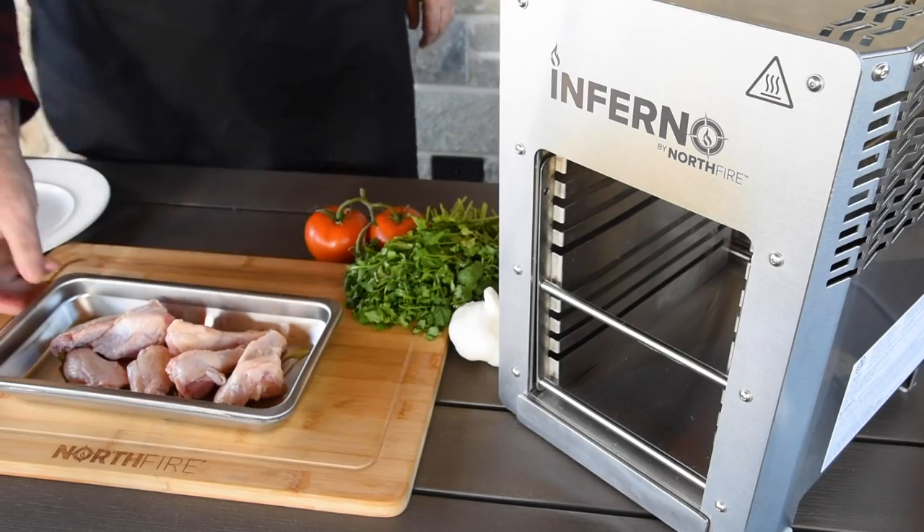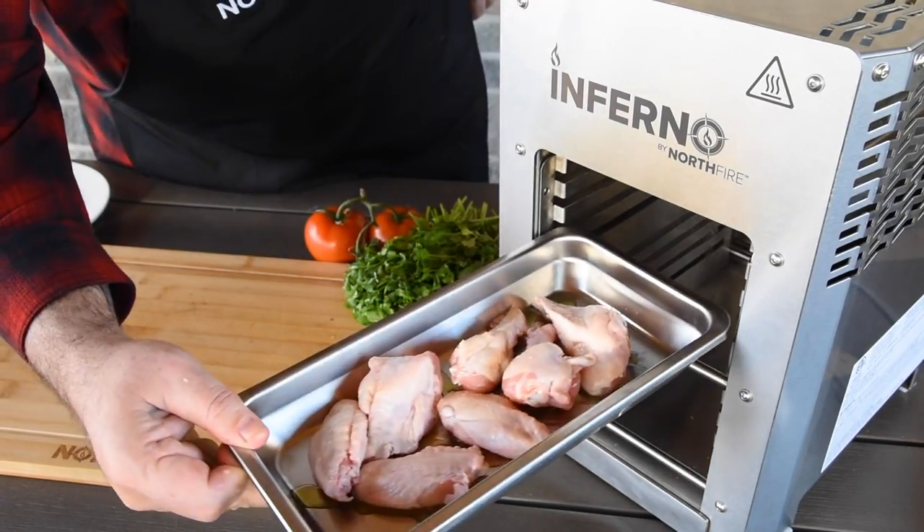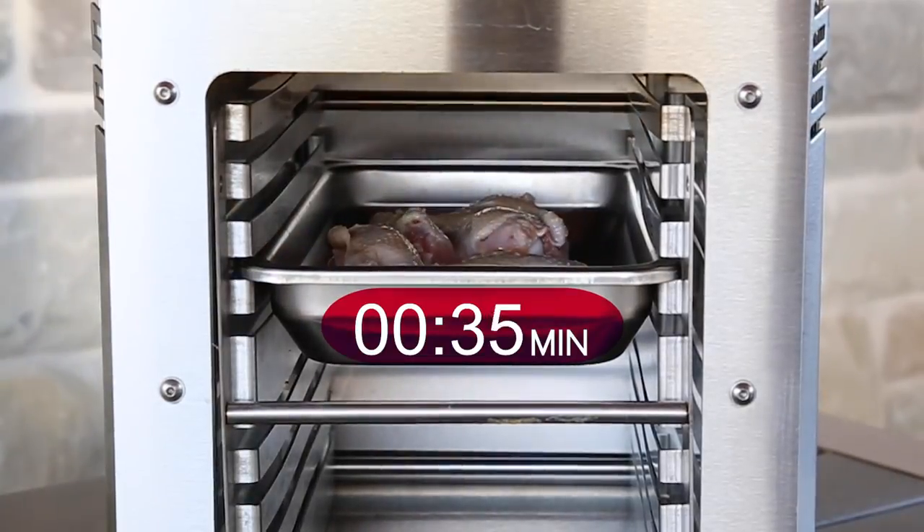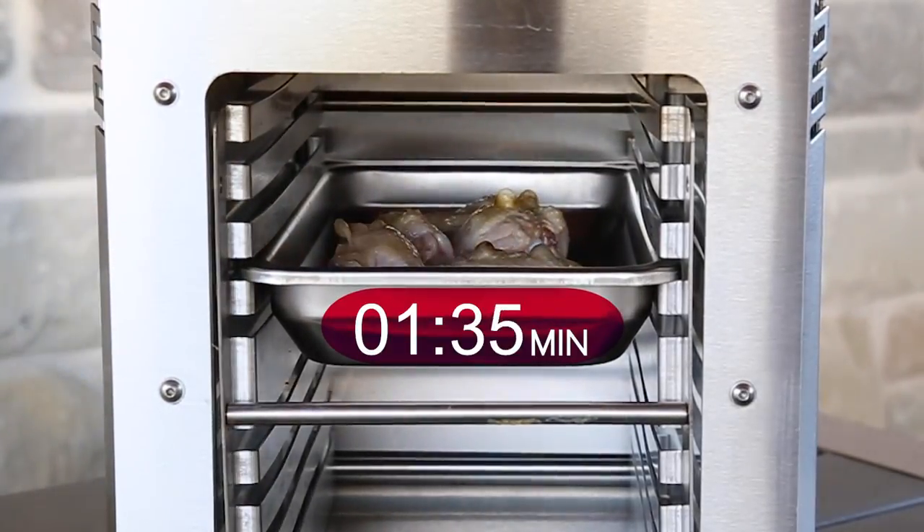Place 7 to 8 chicken wings in the food tray and slide into the third rack of the Inferno. Cook for approximately two and a half to three minutes.